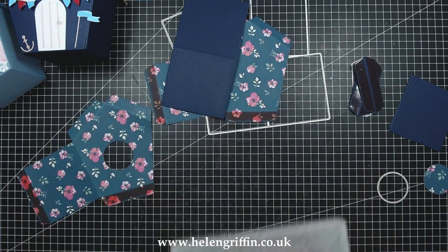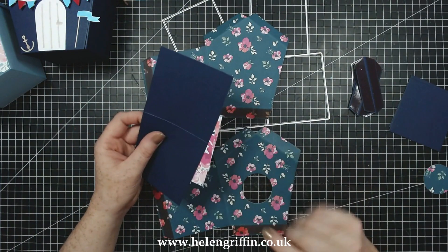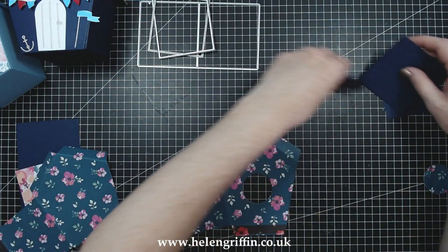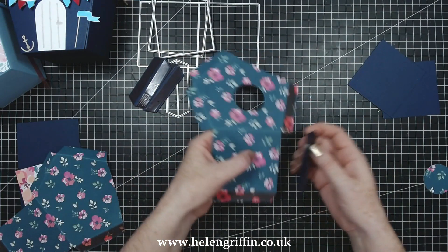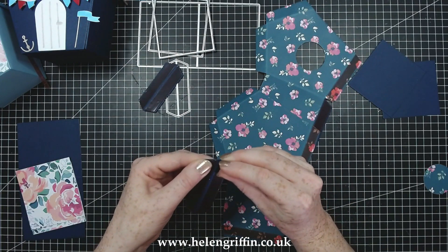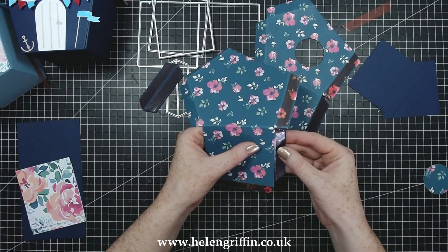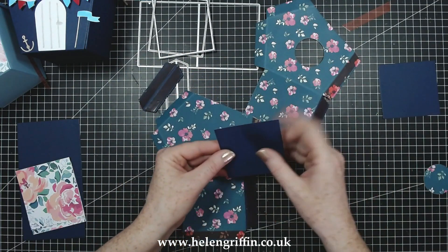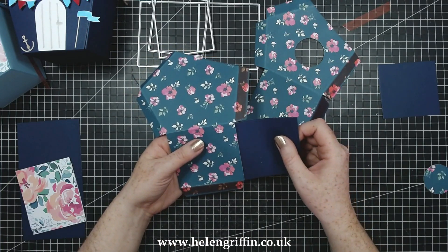Now we can start assembling - just remember to put your circle in before we assemble. I'm going to start off with this section here, take off the double-sided tape and stick that on just there, then do the same on this one. There we go - so now we have all of our tabs. We can add this on - it's slightly longer on this side so it's not a square, it is a rectangle. The rectangle goes along the side join just there.